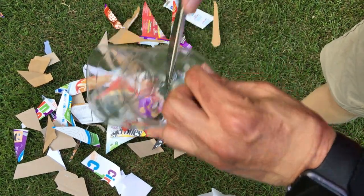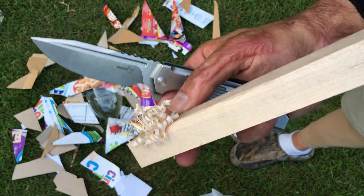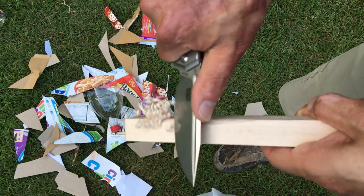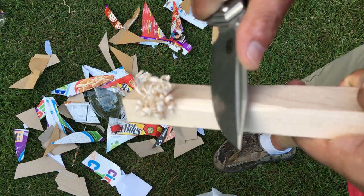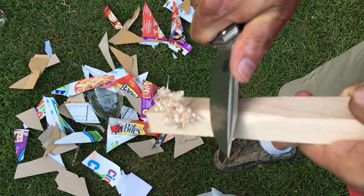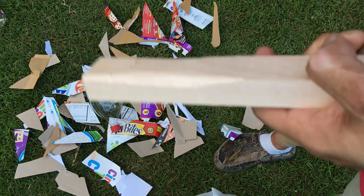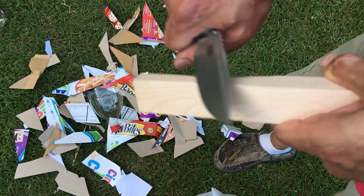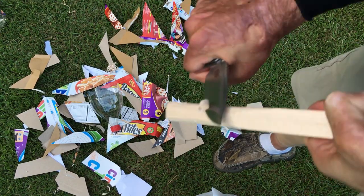Chop chop chopping it up. Well, that was kind of boring. Earlier I did some feather sticking and it did a really good job — look at those nice fine curls. Let's see if I can do it behind the camera. Yeah, see — some nice fine curls. Definitely not the easiest thing to do behind the camera, but I do it for you guys. Am I the only person who likes to do this kind of stuff? Let me know in the comments. The wife looks at me like I'm crazy but I don't care because I enjoy it.